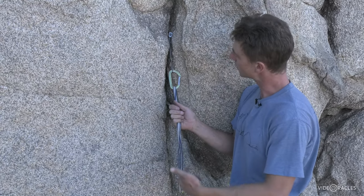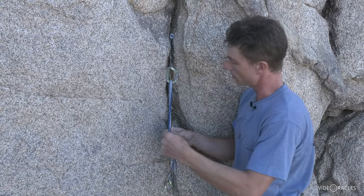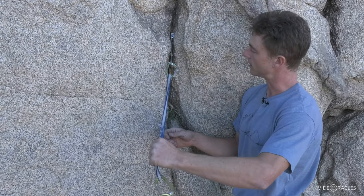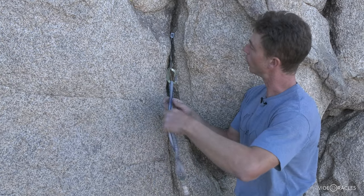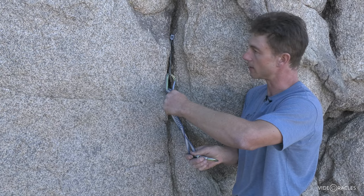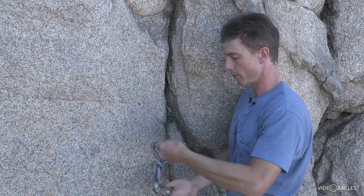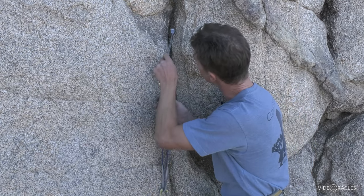When my follower comes along to clean this piece, the simplest way to do so is to grab the sling or quick draw and whip in an upward direction. You want to make sure this is actually clipped to the lead line so you don't fling the whole thing off the cliff, and a quick upward whip will get that nut out nine times out of ten.